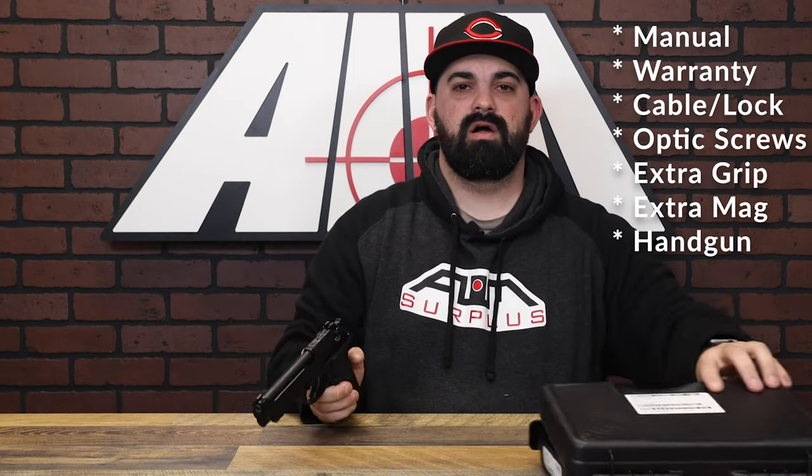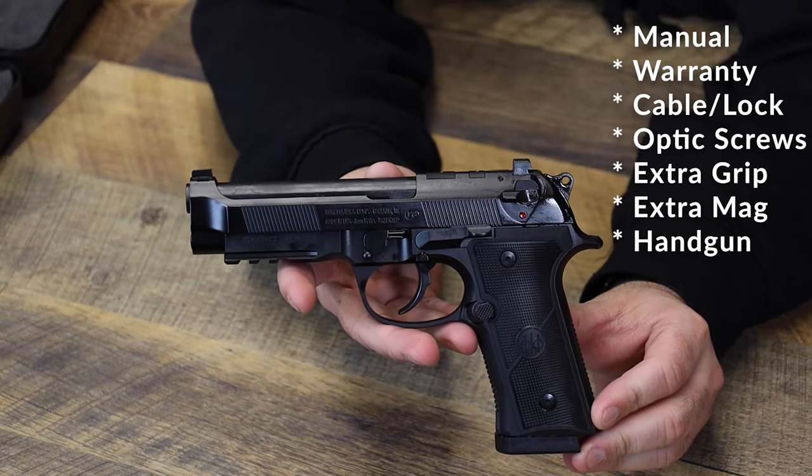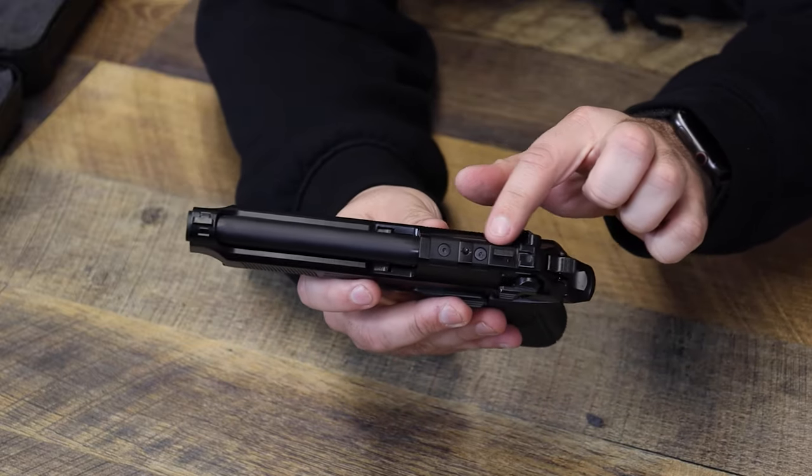I love this gun. Everything I loved about the 92FS from Lethal Weapon, Die Hard, is upgraded to what Riggs and John McClane would use today.